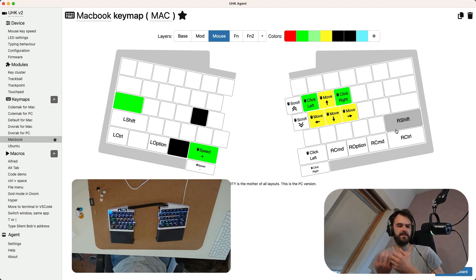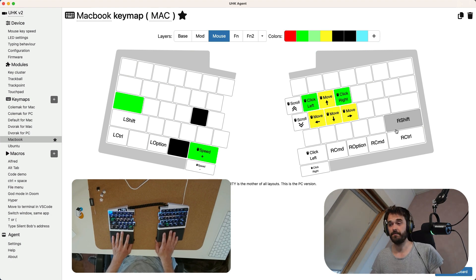Especially in my case, because I was dealing with a lot of RSI issues that happened because I was using the mouse a lot. This keyboard really, really helped me out with that.